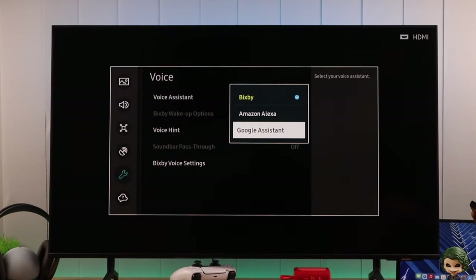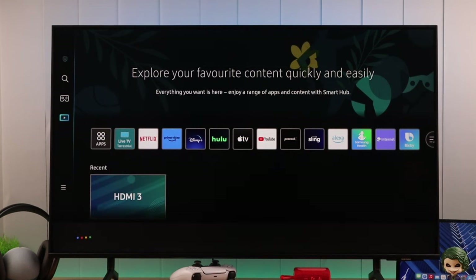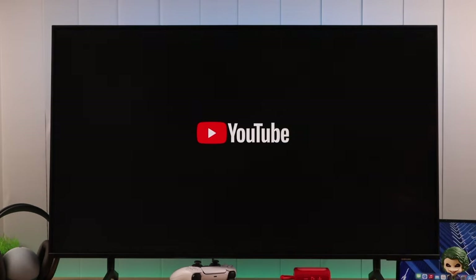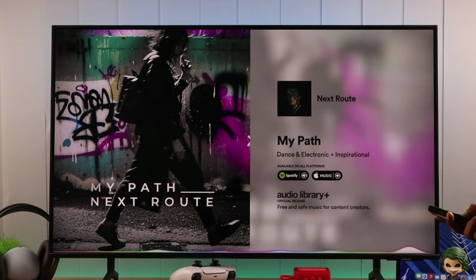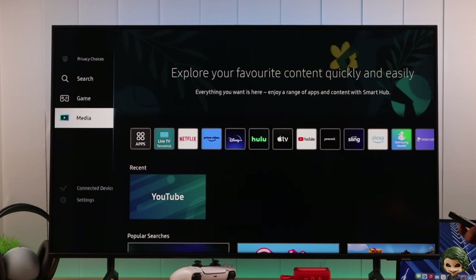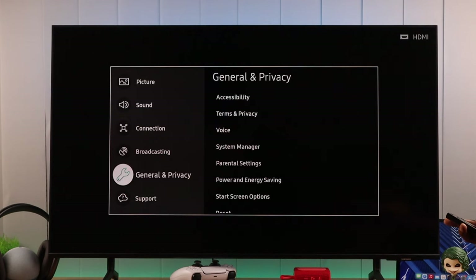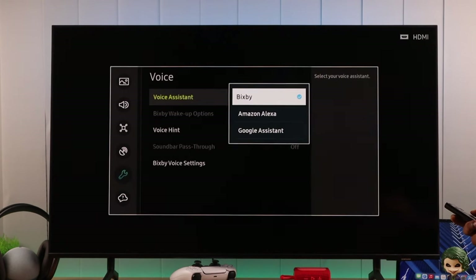But the same thing will work with Alexa or Google Assistant. Now, if we change our voice assistant to Google and use the same command — open music on YouTube — you'll see that Google Assistant will have no problem listening to that command. So in that case, if you want to switch to a different voice assistant, you can do it by going to All Settings, then General and Privacy, then Voice.